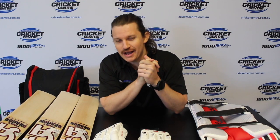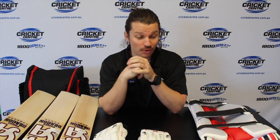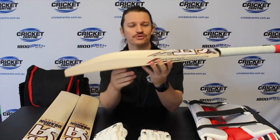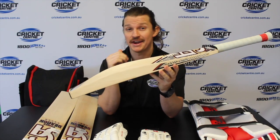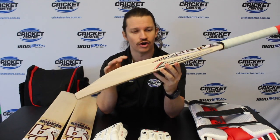G'day guys, Fraser here from the Greg Chappell Cricket Centre and today we are checking out the new CA Red Dragon range. It's going to be out this season. It's an awesome looking range — as it was last year with the White Dragon, but this year they've spruced it up a bit. The label's really coming out. We've got bats, gloves, pads and a bag in the range, which I'll take you through now and give you a bit of a rundown of what they've got to offer.